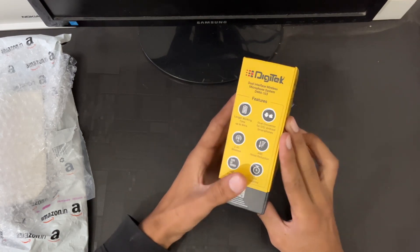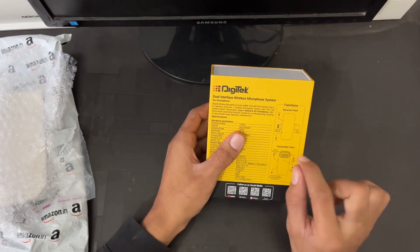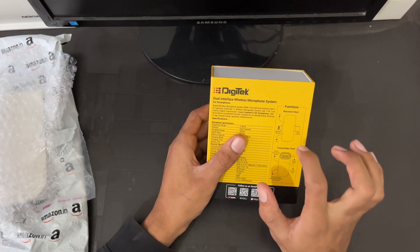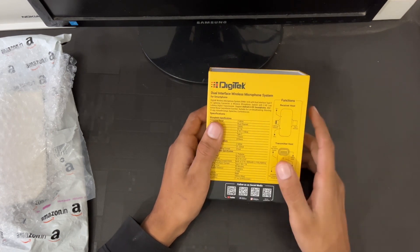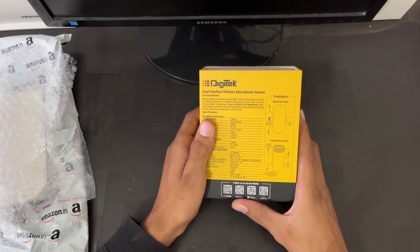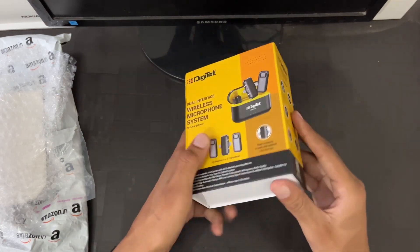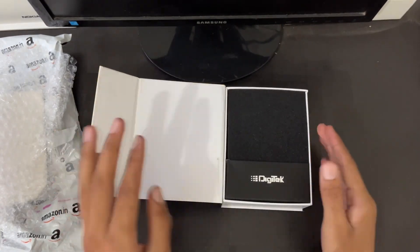The model number is DWM103. If I talk about its highlights, it is compatible with both the Lightning interface and Type-C, which is quite a good thing for both iPhone and Android users. So let's unbox it further.